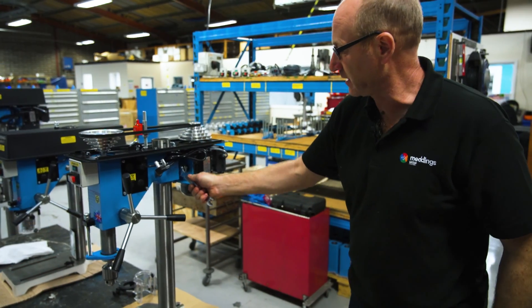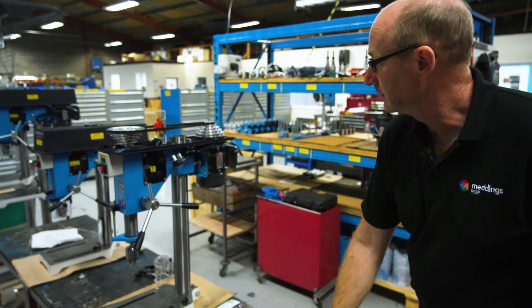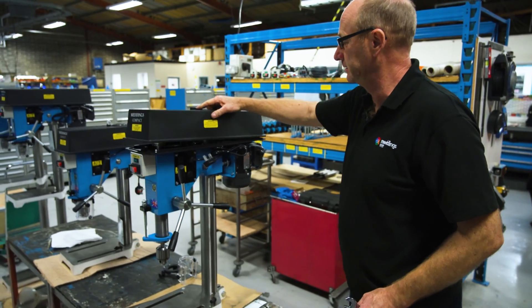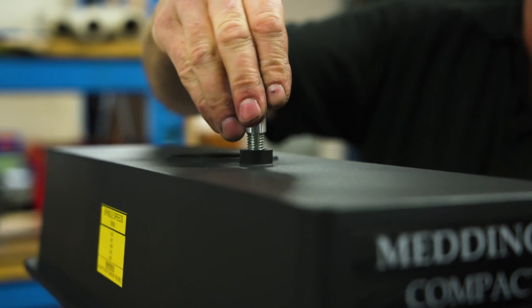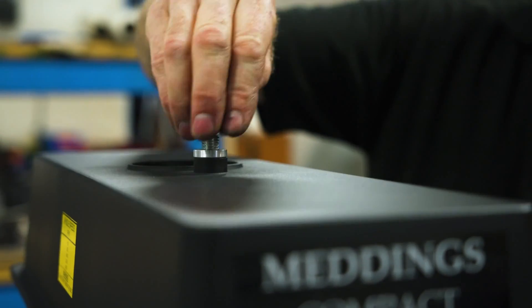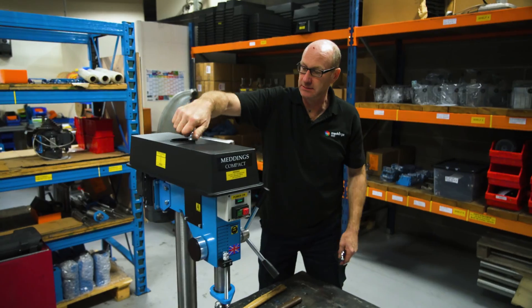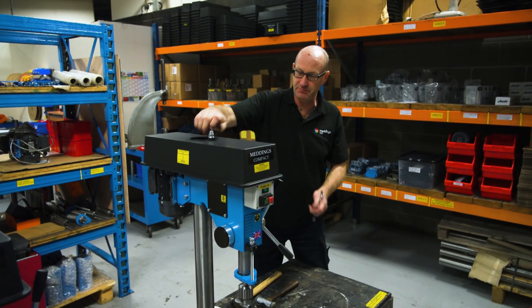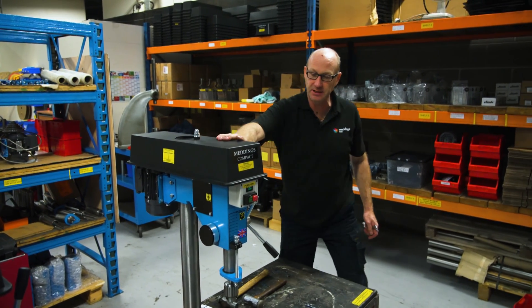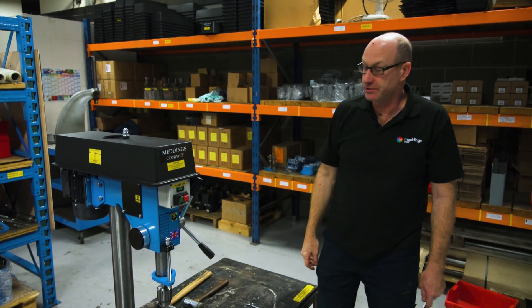Then we can lock the lock nut back up again and replace the cover, making sure the nut is done up reasonably tight so not just anyone can come along and remove the cover. And it's ready to run.